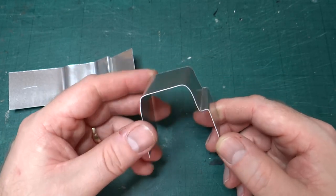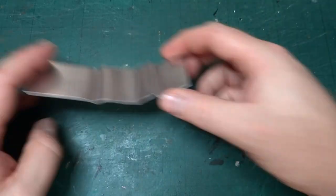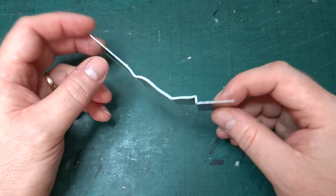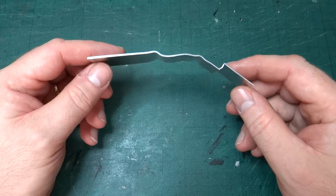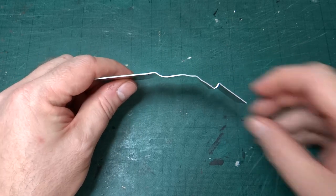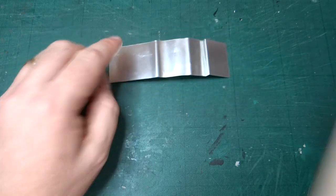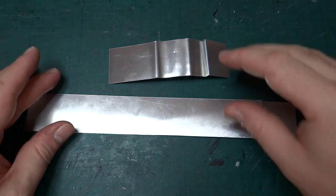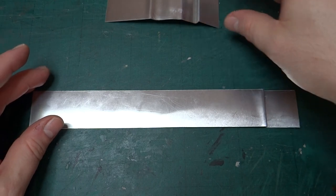We were looking at forming the step shape accurately using a 3D printed tool. As you can see the part I made last time I kind of mangled while trying to figure out how to do the next bits essentially. So I've produced another version of the same thing. I've left this strip really long so it's definitely long enough in both directions to fit on the final part.